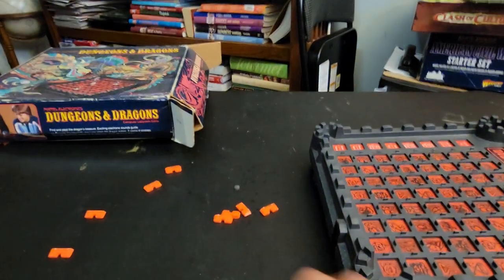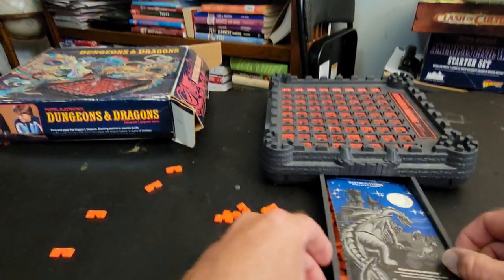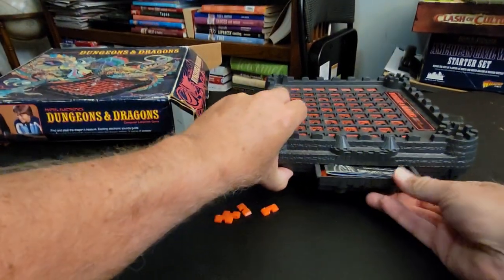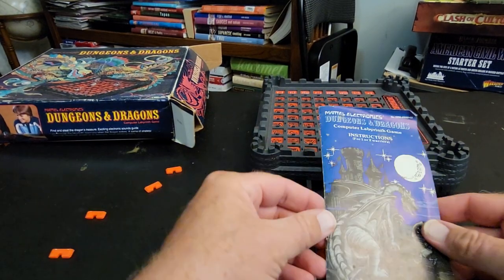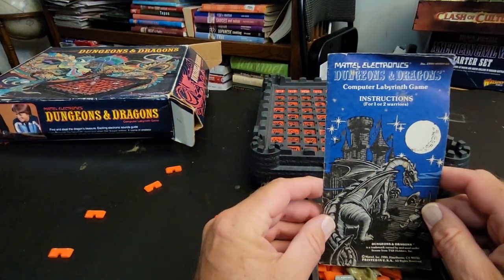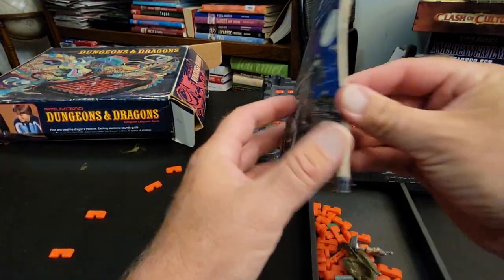There's a little drawer — here we go, the drawer. This table is bowed so it's hard to handle. And here's the actual instructions: Dungeons and Dragons Computer Labyrinth Game. A little mildew on it.